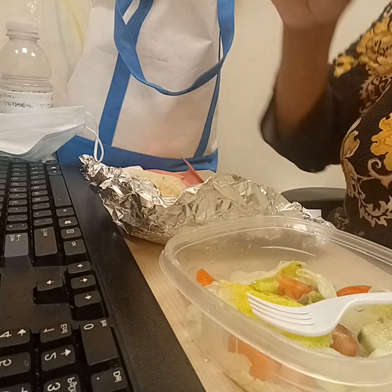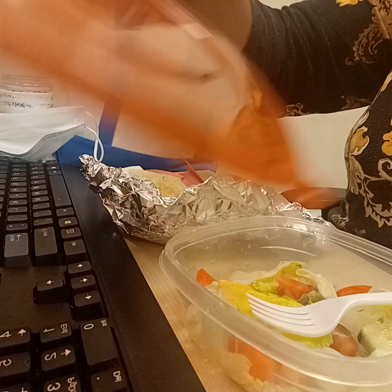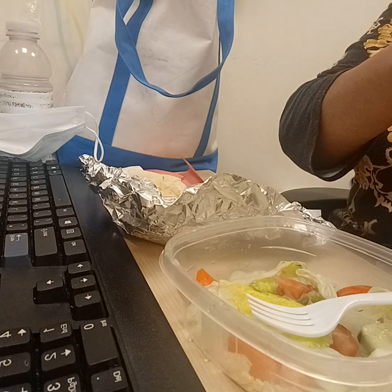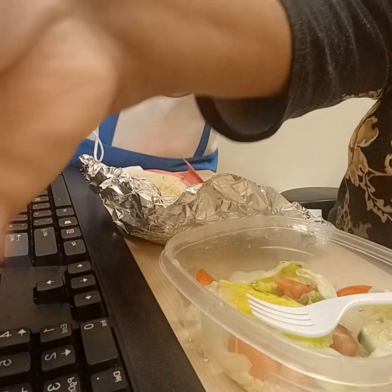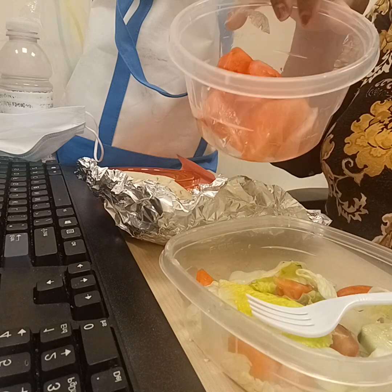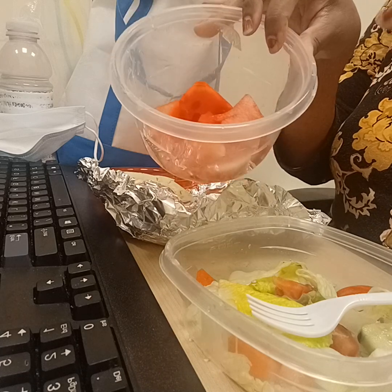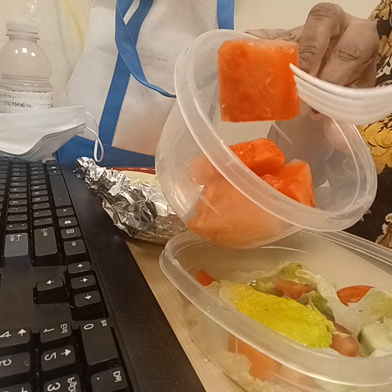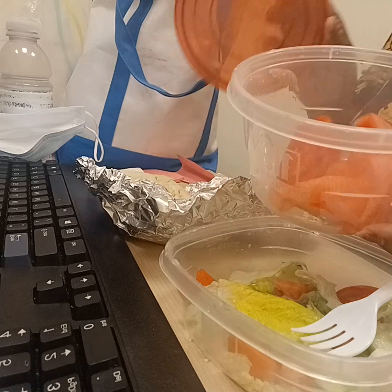I also brought in for dessert a little bit of watermelon that I bought at the supermarket, already cut up, because I couldn't get the whole one — it was way too heavy for me to carry and put in the cart. So I got one that was cut up into a quarter size of the melon, and I just cut it up into smaller pieces to bring to work. It's nice and sweet, and I've been having it already for like three days, so this is the last of it.